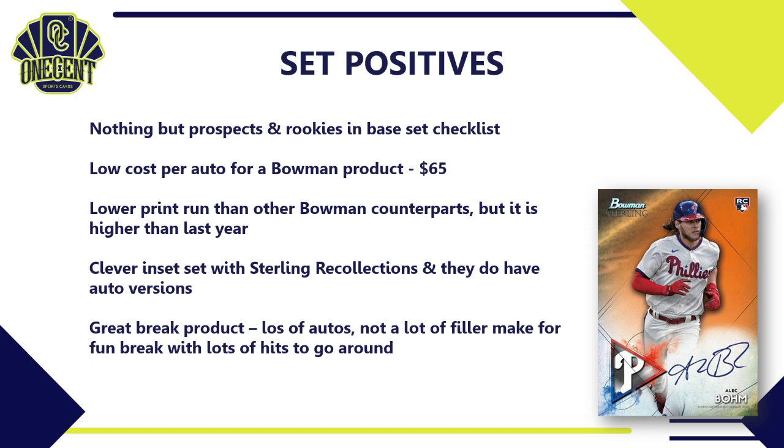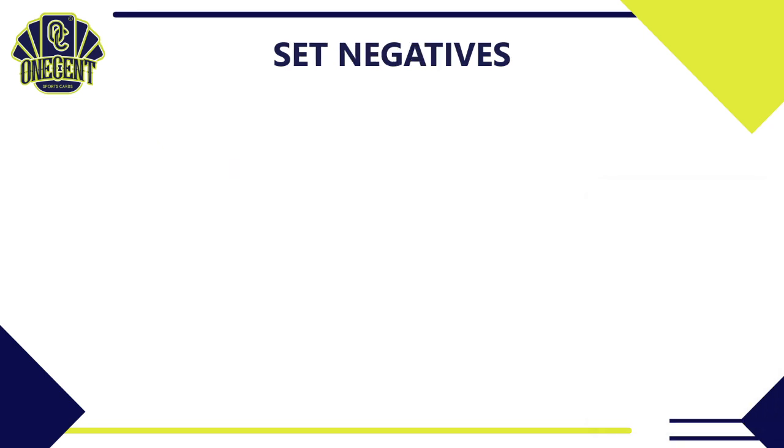Bowman Sterling is a great product for breaks — lots of autos, not a ton of filler, so it's a fun break with plenty of hits to go around. In a case break, everyone likely goes home with at least one auto out of 60 guaranteed. Finally, the card design and stock quality are excellent — a more elegant, luxury feel compared to the standard Bowman flagship line.